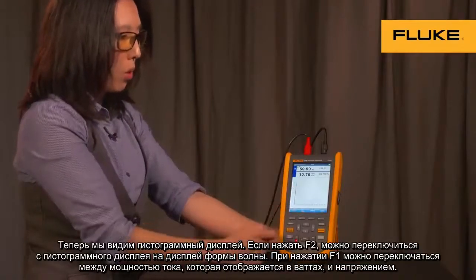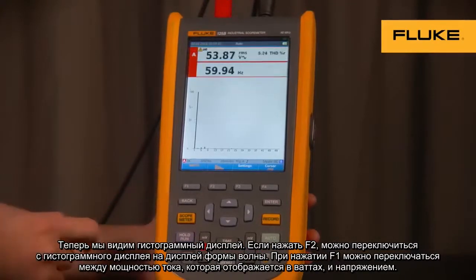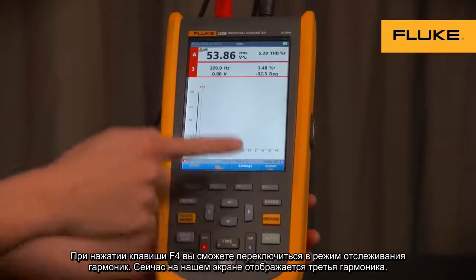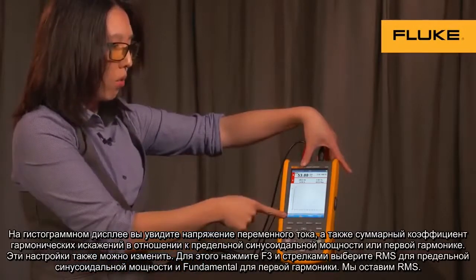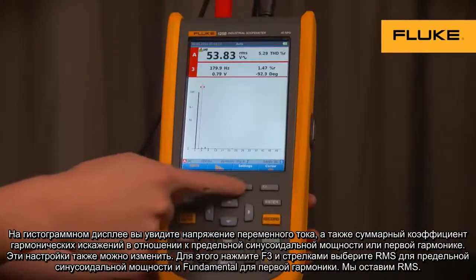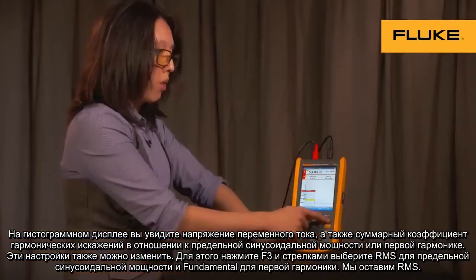You'll see here that you have your histogram display. Using F2, you can toggle between histogram and waveforms. Using F1, you can toggle between current, power (displayed in watts), and voltage. If you turn the cursor on, you can select which power harmonic you want to look at — right now we're on the third harmonic. In the histogram screen in the voltage setting, you can see your AC voltage and your total harmonic distortion relative to RMS or fundamental, which you can change in settings by pressing F3 and using the up and down arrows. We'll leave it on relative to RMS for this demonstration.